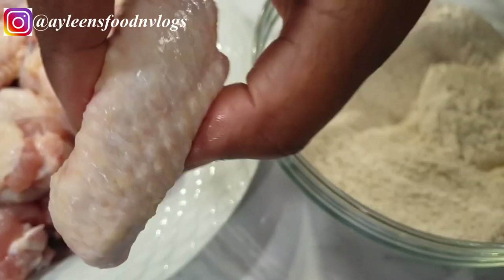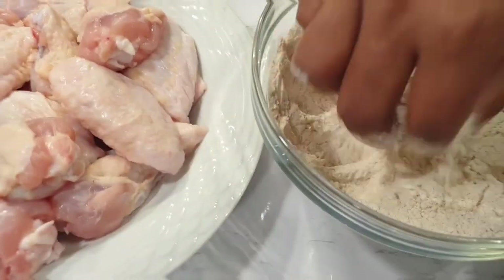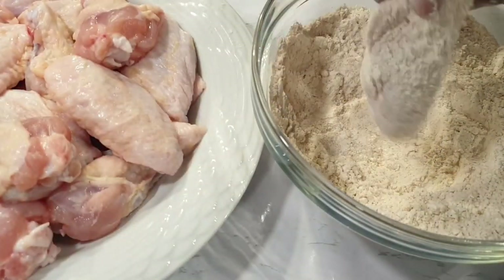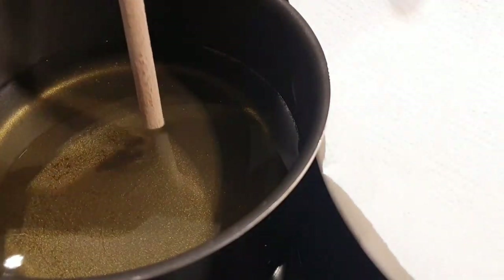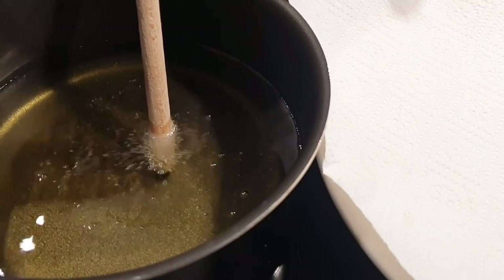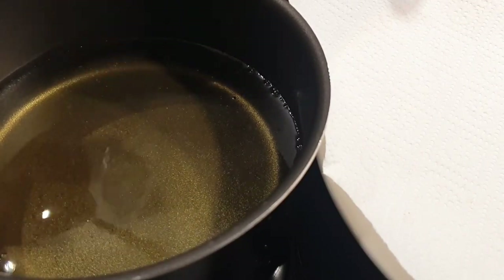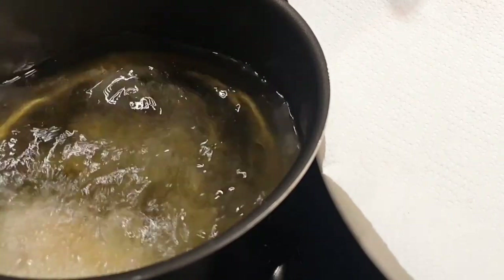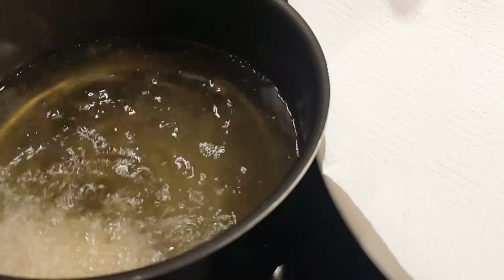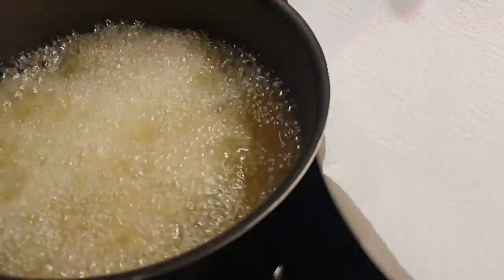Next it's time to coat our wings with the flour. Then it's time to deep fry the wings. To check if your oil is hot enough, you can use a wooden spoon — if bubbles come around then you know your oil is hot enough. These wings were deep fried on medium-high heat for about eight to ten minutes until well done, with a crispy top.